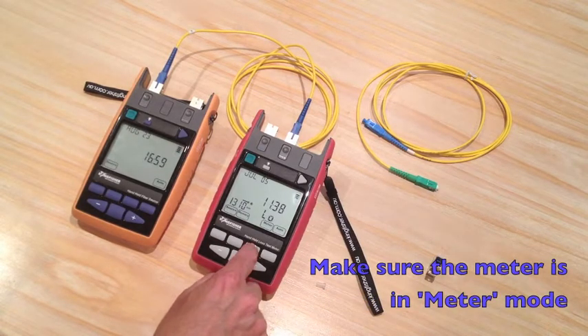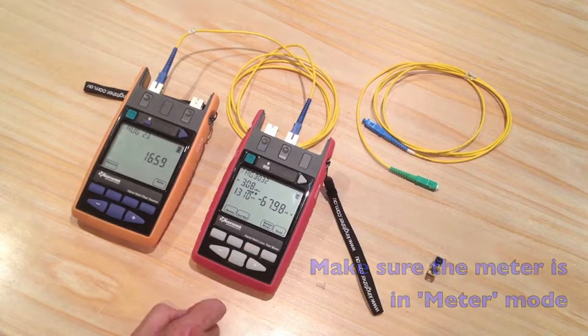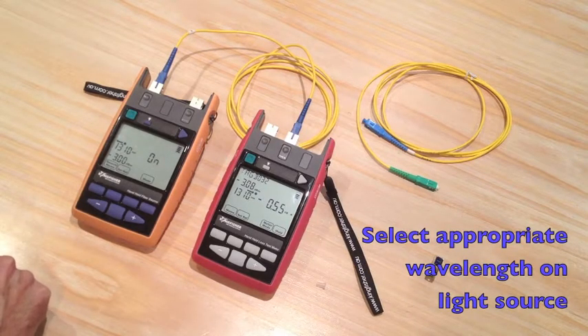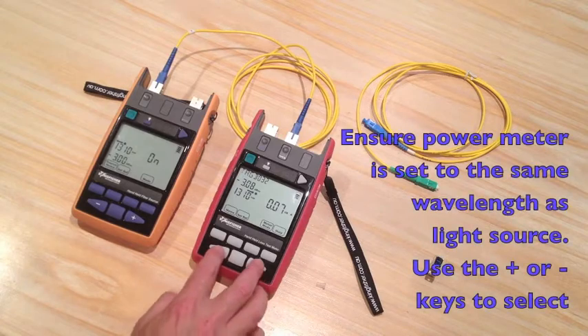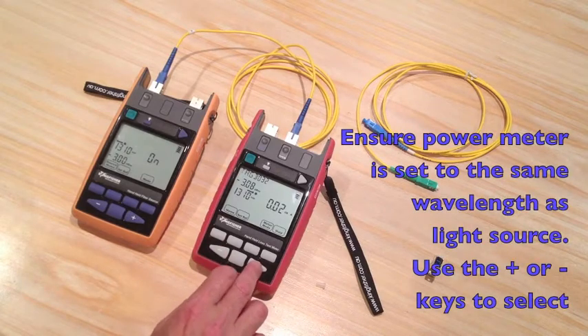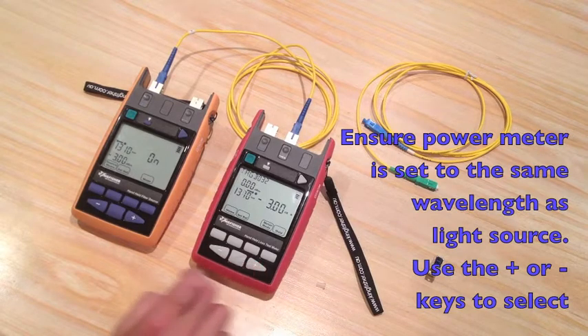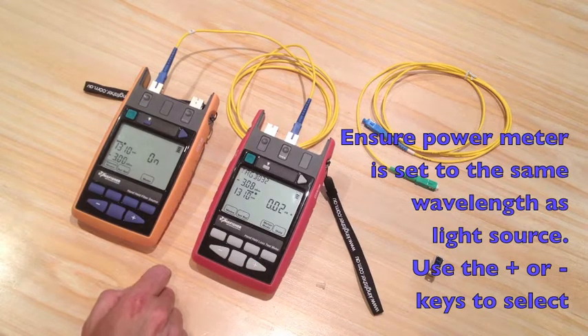Make sure the meter is in meter mode and switch on the source for the correct wavelength. If the wavelength isn't correct, press plus or minus to adjust until you have the correct calibrated wavelength on the source.